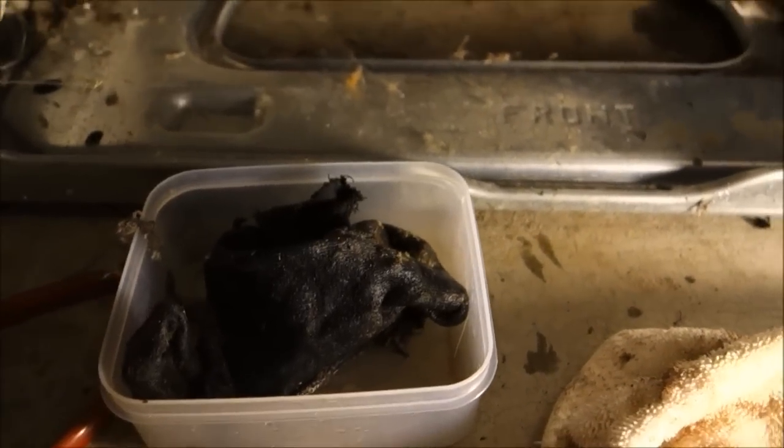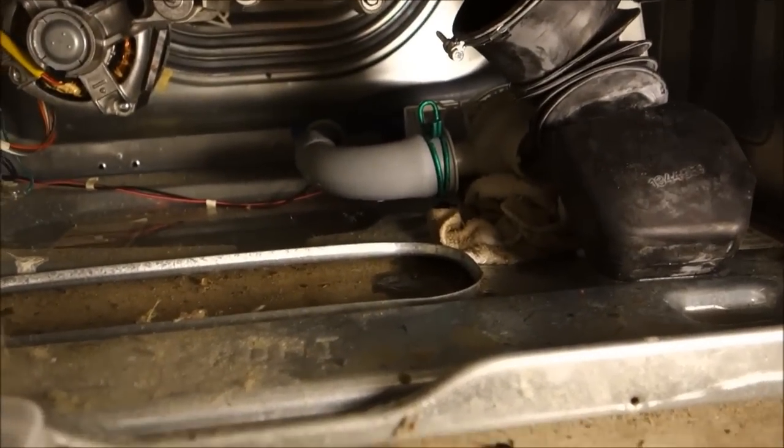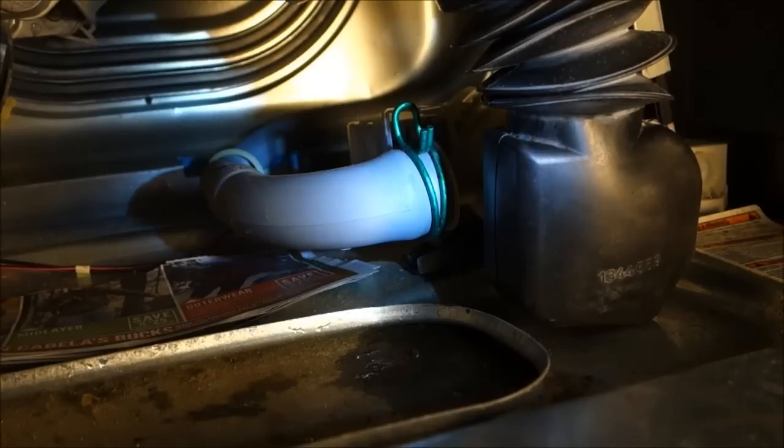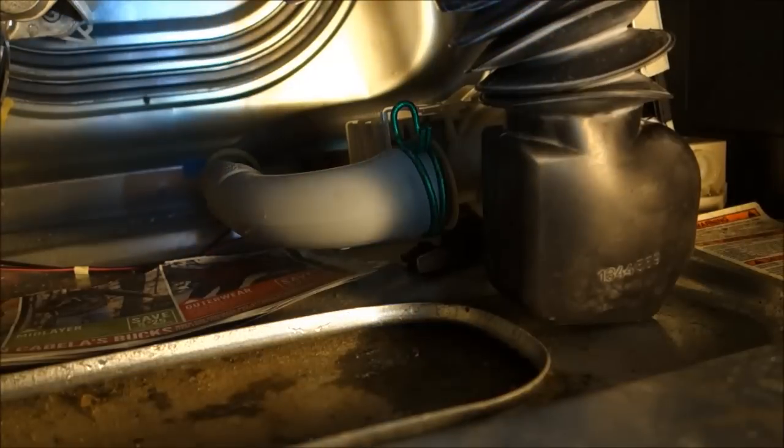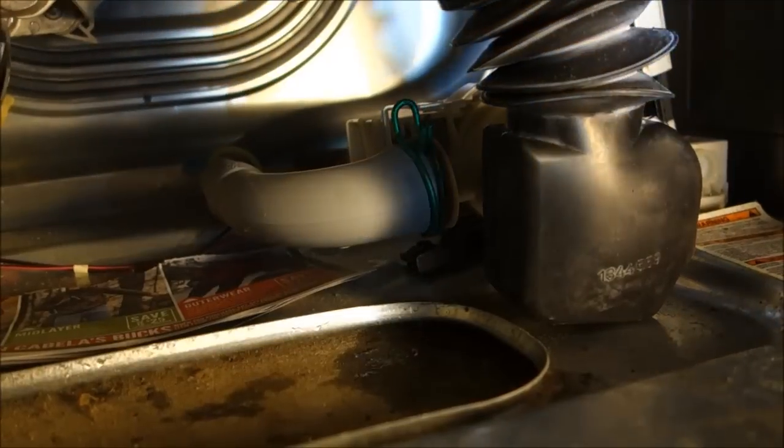How that got in there we'll never know, but it was about a 30-minute fix. Just put it all back together and doing a little test load to make sure there are no leaks anywhere.